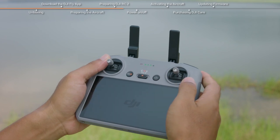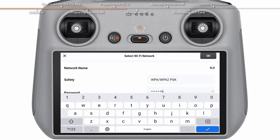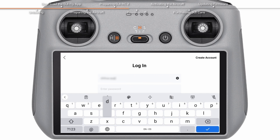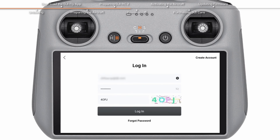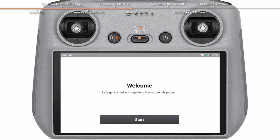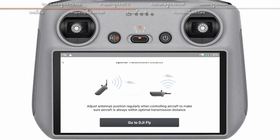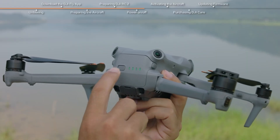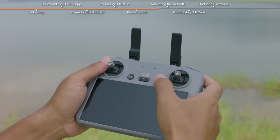Slide the battery in until it clicks — no click, no flight. Now power it on: tap the power button once, then press and hold, like a double-tap handshake but for drones. Power on the controller the same way — tap, hold — and the DJI Fly app should now show a connection. If it doesn't, don't panic; it's either user error or the drone is simply playing hard to get.